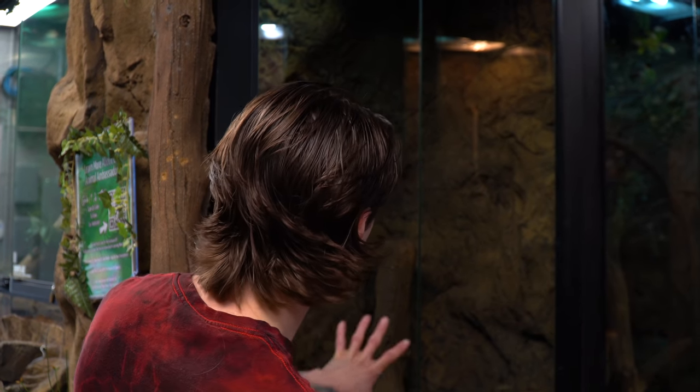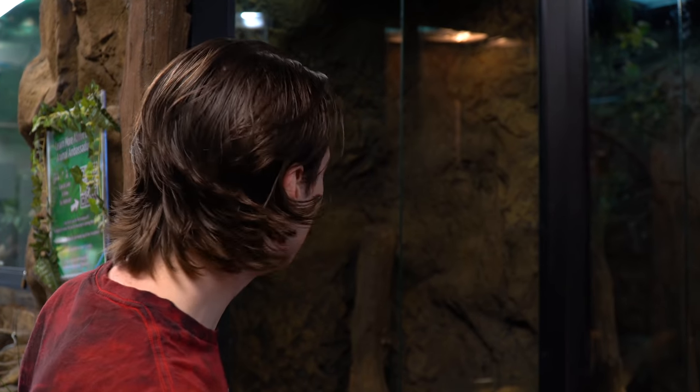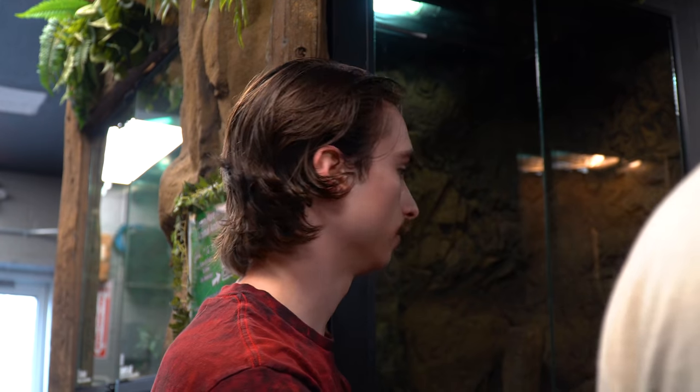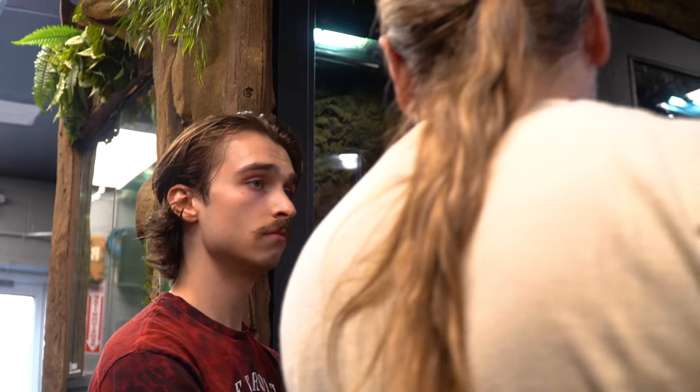Should I give you a serious answer? Okay - I think one of those beautiful blue tree monitors. Oh, that's a good idea - gorgeous in here, it's head level, everyone can see it. The beautiful blue tree monitor in there. The only problem with the blue trees is that they hide a lot, so that might be an issue, but I don't hate the idea. So remember - blue trees, great idea, but they hide. I want something that's going to be out. Maybe green trees. Let me know what you guys think.